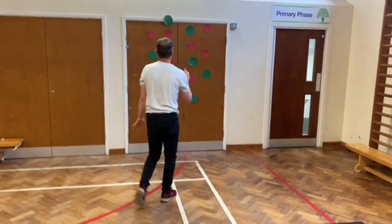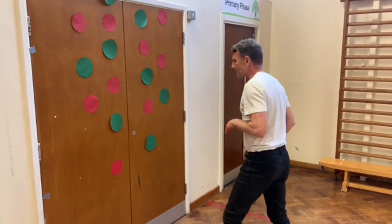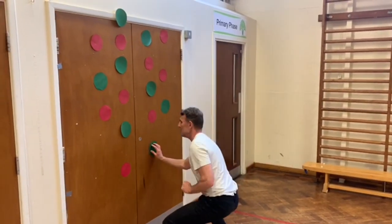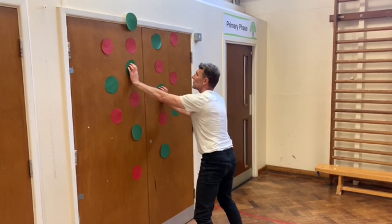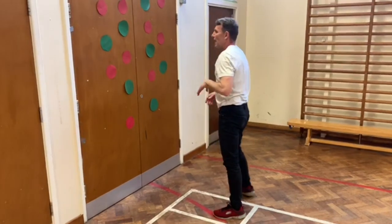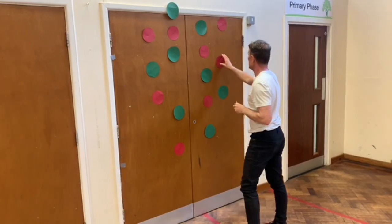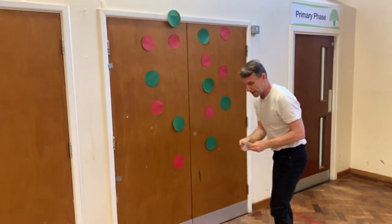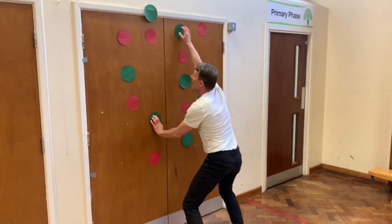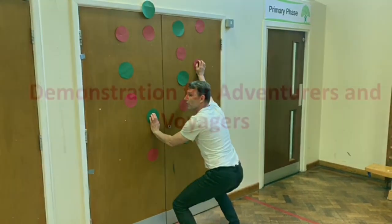If they can do that one, the last of the explorers is to use a wall. If they can stand, get them to face the wall and use the same coloured spots — so you would go green first of all, climbing up and really stretching, using the shoulders. If they can do that, you can make it more complicated by removing some of the spots, meaning they have to climb up and stretch for different ones.